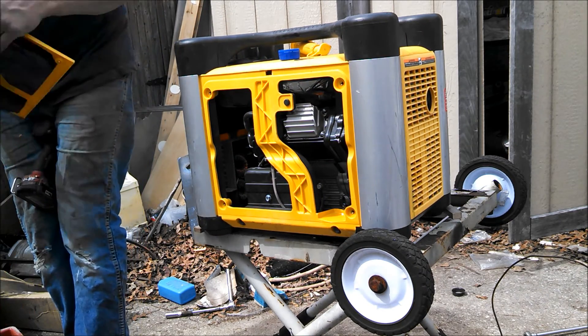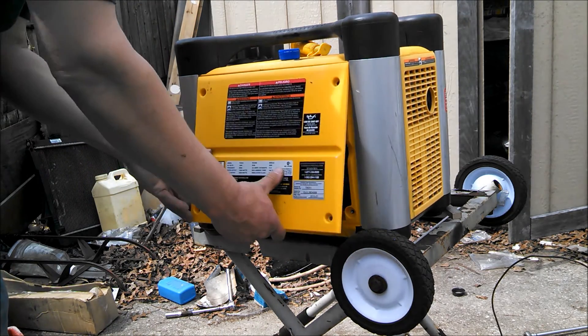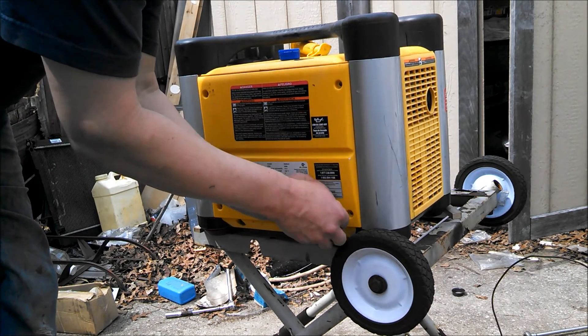The oil is full. All we have left is to put the cover on and start it up.